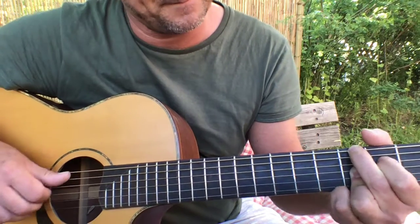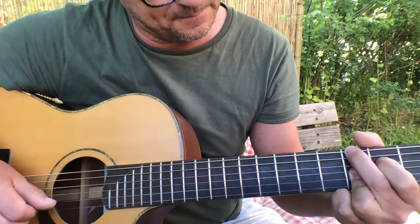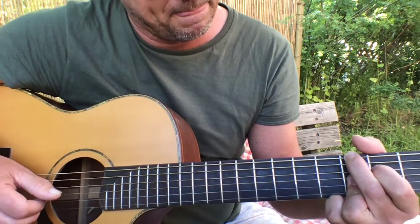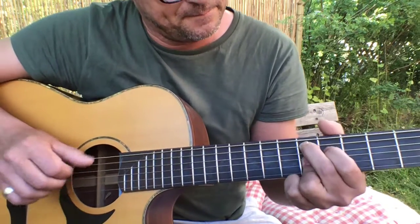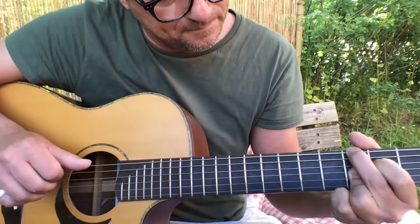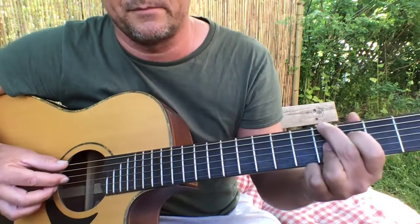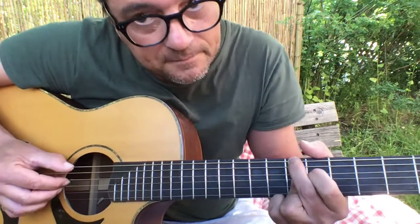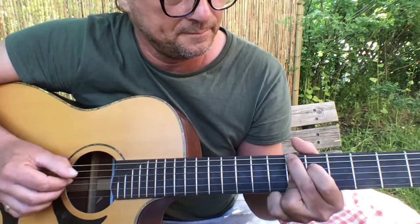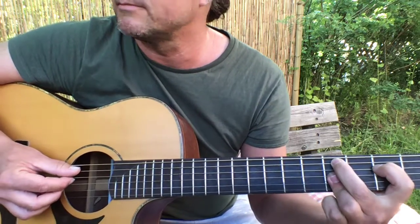Summertime, and the living is easy. That's what I was doing. So this — well, you can do it that way. Then you have the open E bass. Keep it simple. And the living is easy. C minor 7.